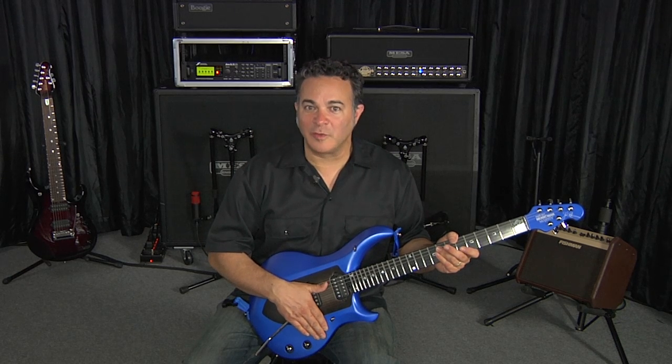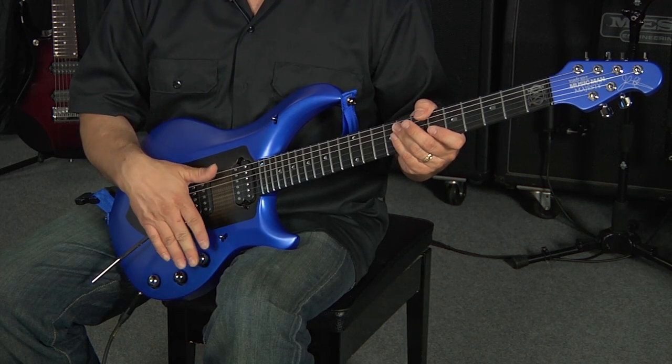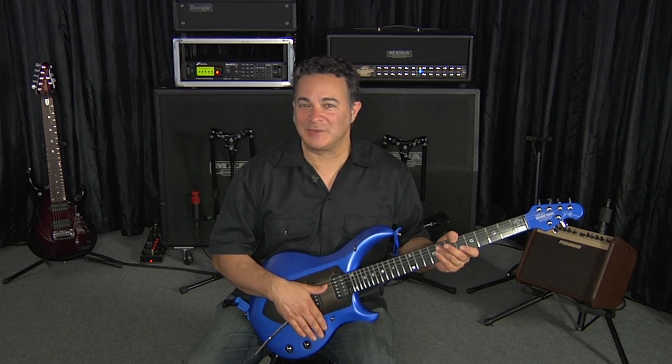This is the volume control for the magnetic pickups, and it has push-push functionality. In the lower position, it functions like a regular volume control. In the upper position, it activates the built-in boost in the preamp that's built into the guitar, with up to 20 dB of boost that you can fine-tune. Pretty cool.